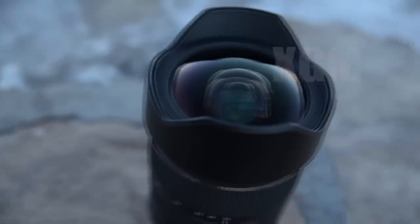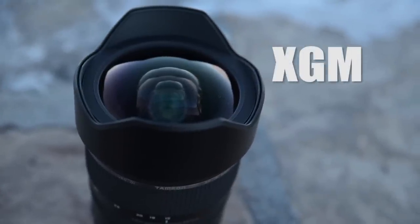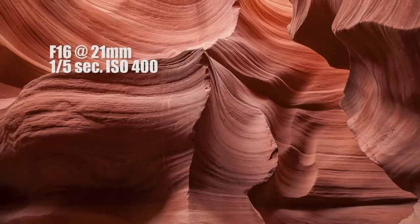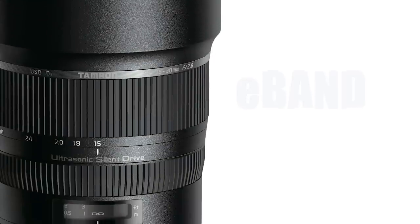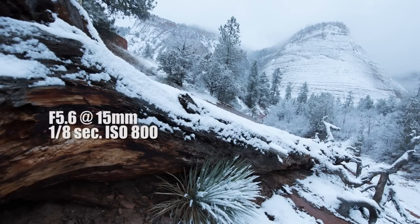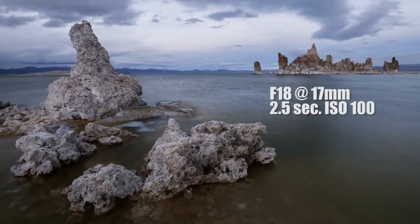The 15-30 uses XGM, an expanded glass-molded aspherical lens element, as well as low-dispersion optics for amazing performance throughout the zoom range, with sharpness from corner to corner. It also has Tamron's latest lens coatings, E-band and BB-AR, which reduce glare and ghosting for crisp, clear photographs every time.